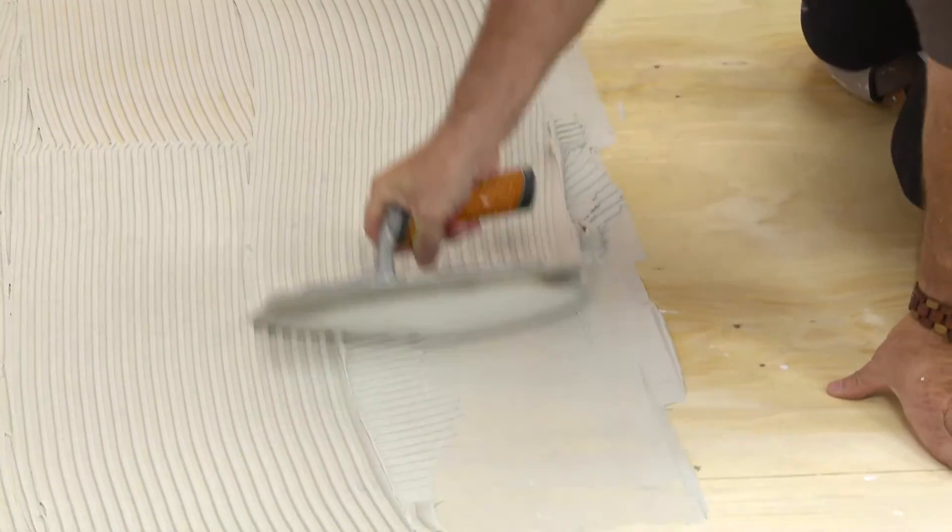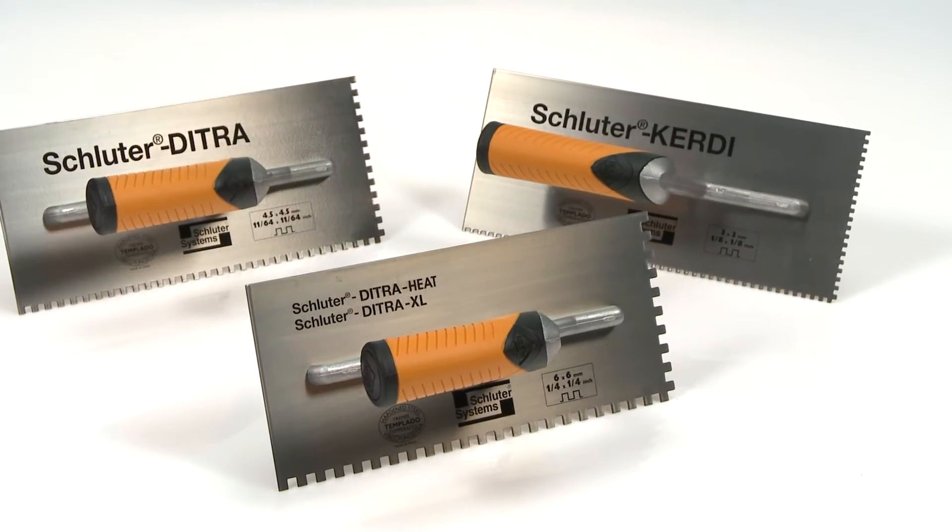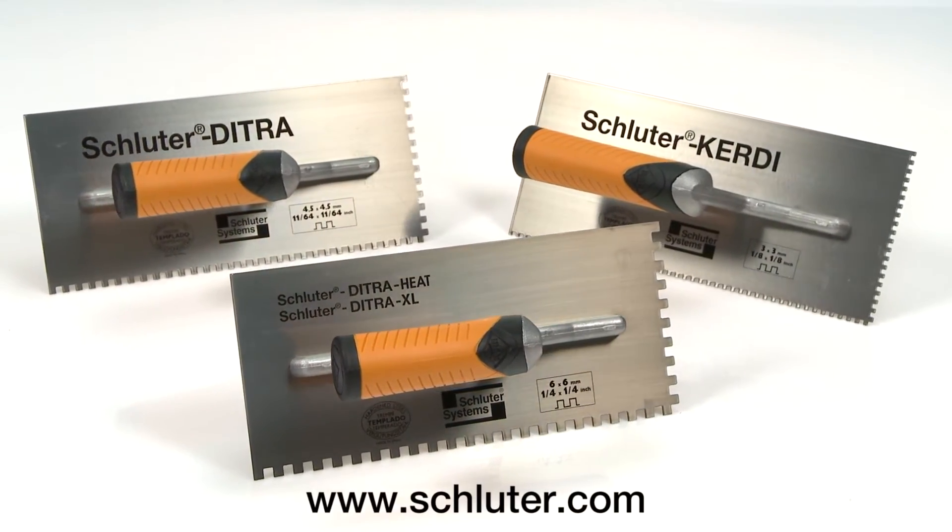Our trowels make sure you always get the right amount of thin-set coverage. Available now. Check out Schluter.com for more details.